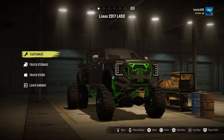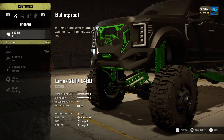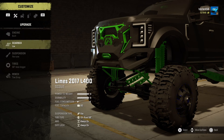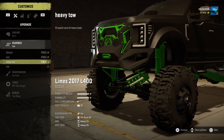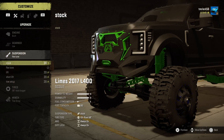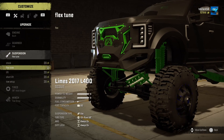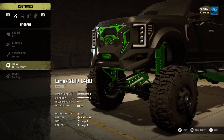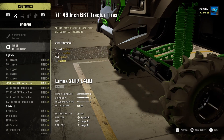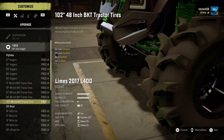So as I said, we'll be looking at Lime's 2017 L400. This is a pretty beefy pickup truck, and I've put duallys on the back. We're going to put the bigger engine on — but not the biggest, because that would be a little insane apparently. Better gearbox, better suspension — I like the flex tune — some nice off-road tires.